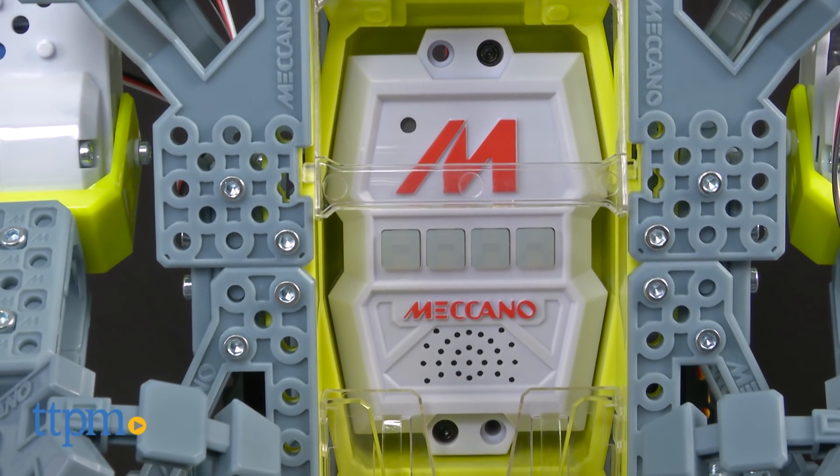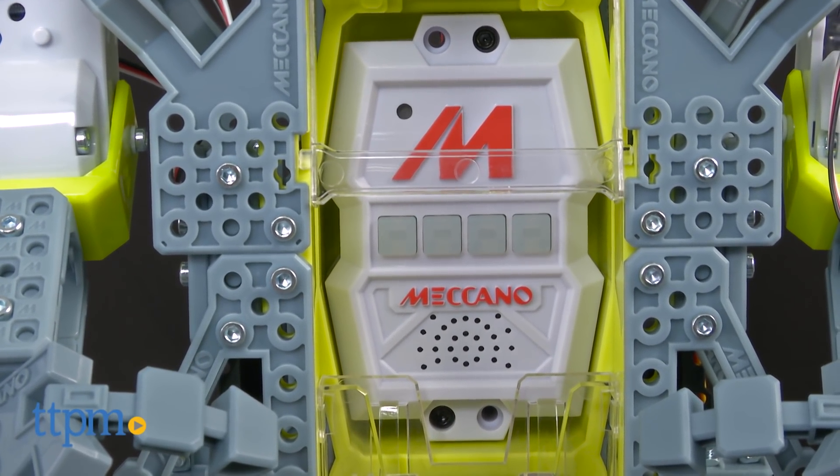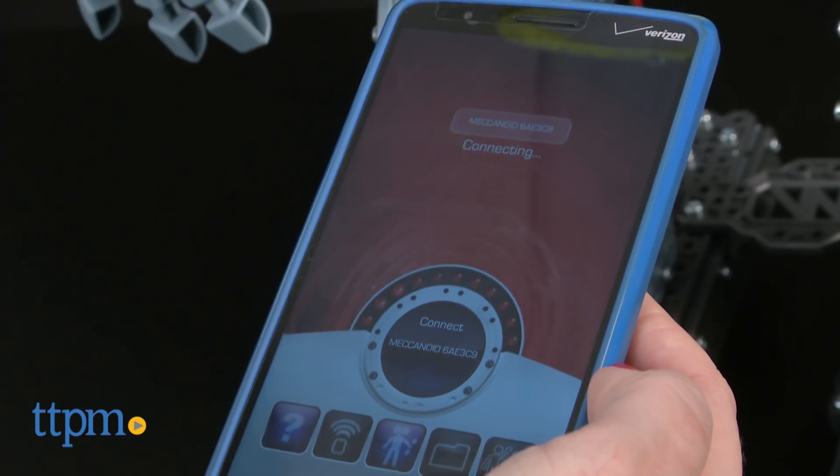The four buttons on the front of Meccanoid can also be used to answer yes or no to Meccanoid's questions, exit, record movements, save movements, or playback movements.